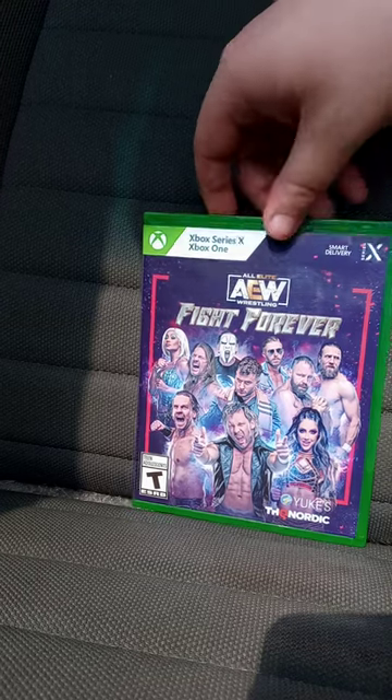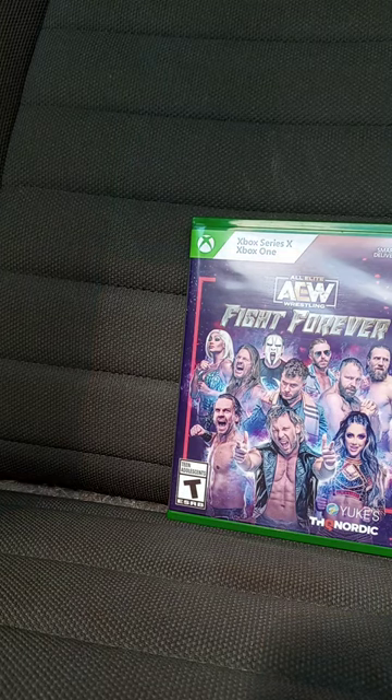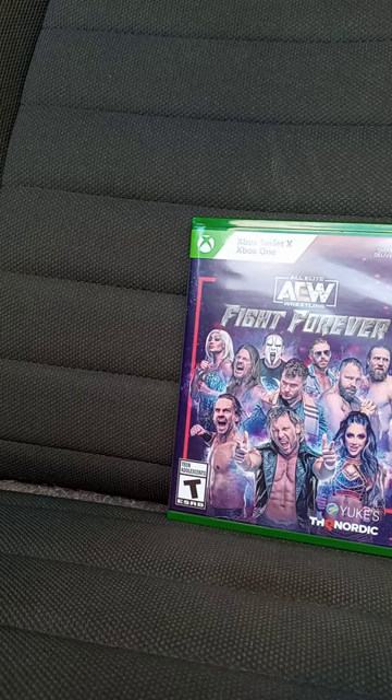I wanted to test out the Xbox One copy. And yes, I did buy the Swerve Strickland DLC, but at the end of the month after the Adam Copeland DLC is released, I will buy it and do a gameplay of it on my channel. And this unboxing and review is going to get 100 out of 100. Like, comment, subscribe.